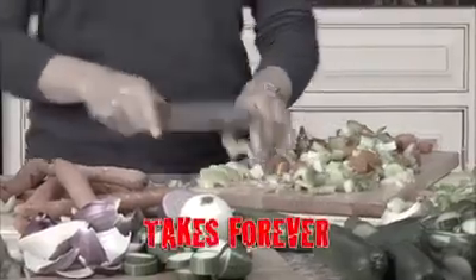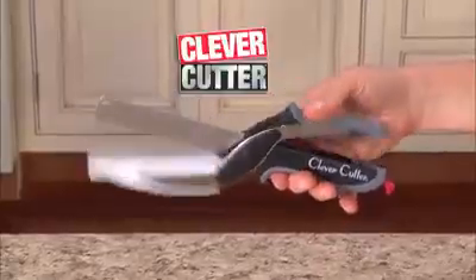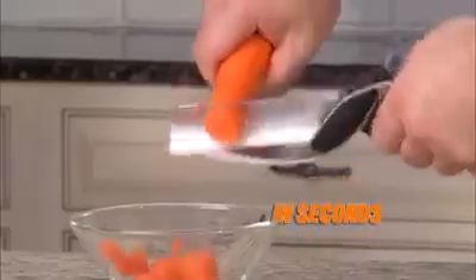Cutting and slicing takes forever. What a mess, and clean up is a pain. Introducing Clever Cutter, the two-in-one knife and cutting board that chops and slices food in seconds.